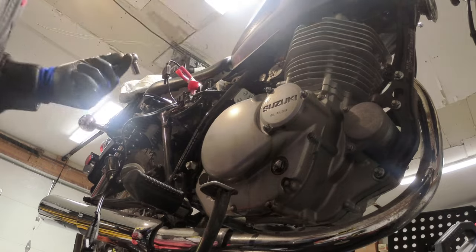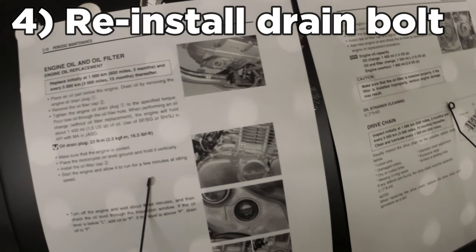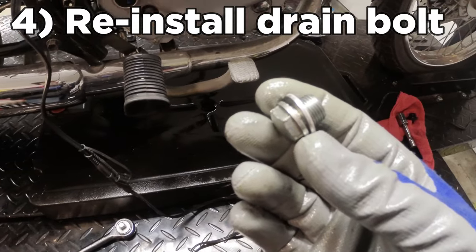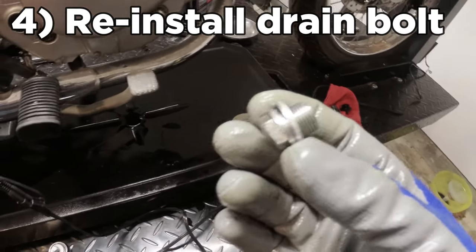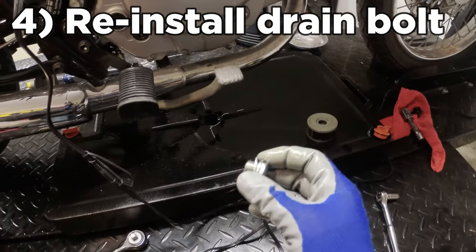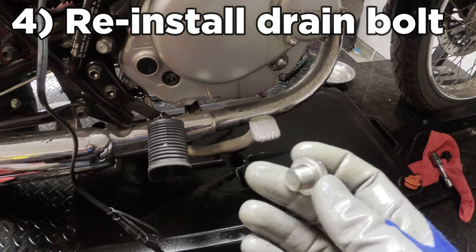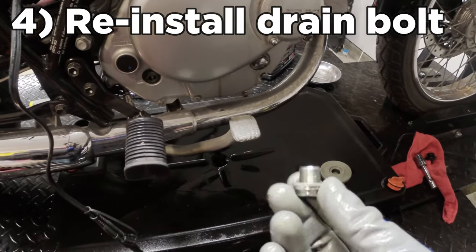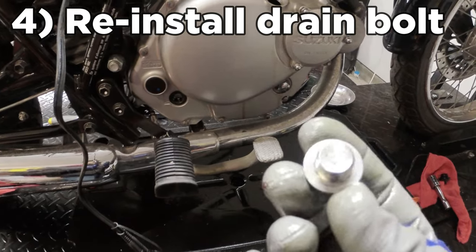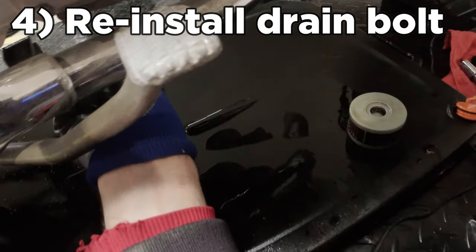Now, tighten the engine oil drain plug to the specified torque. One thing Suzuki doesn't mention in their service manual — I'm starting to think it's not all that great — is the drain plug washer. Make sure the washer didn't fall into your drain pan and that it's still in good condition, not beat up or worn. If it is, replace it; they're less than a dollar. This one is excellent — totally straight and clean — so we'll put it back in and torque it to spec.